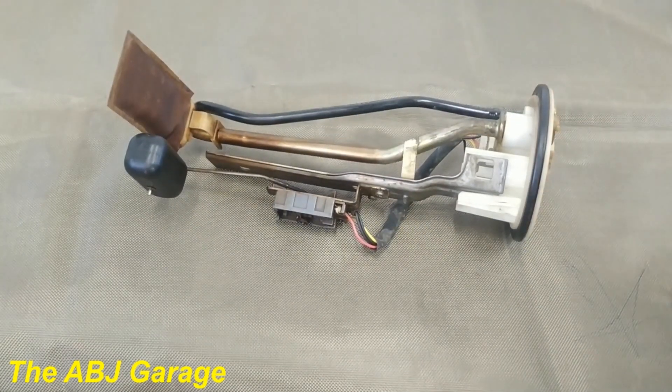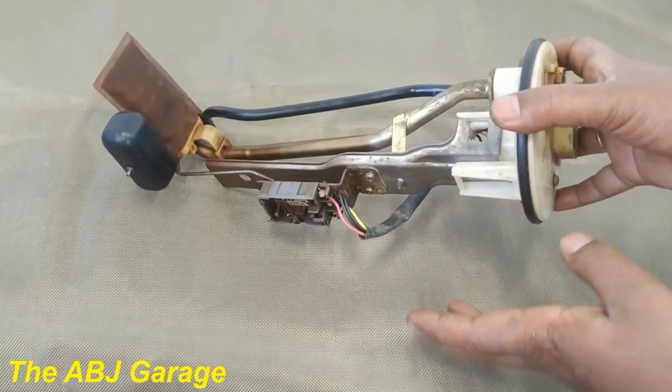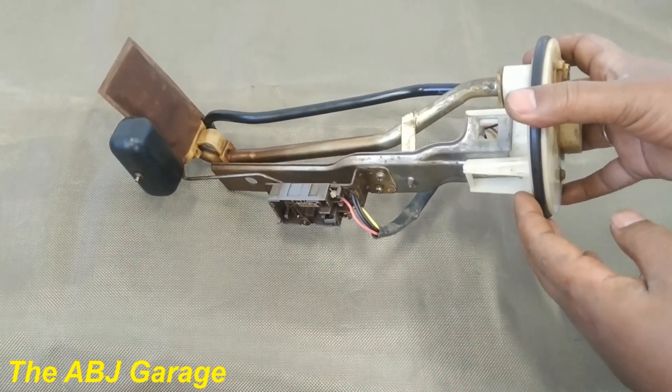Hello, dear viewers, welcome to our channel. It's very good to have you here. In this video we'll be looking at how to inspect the fuel level sending unit.